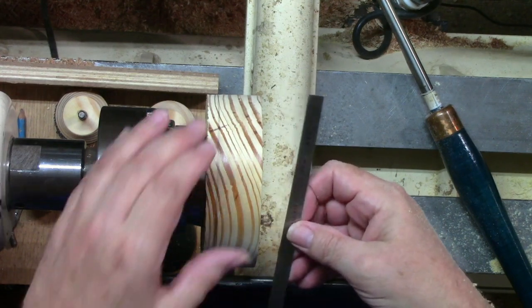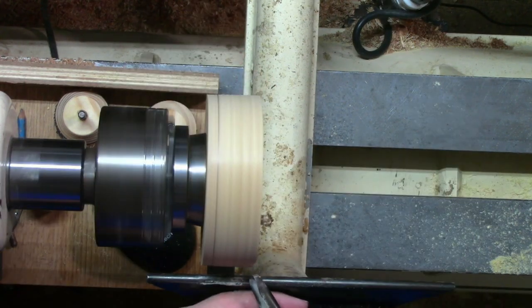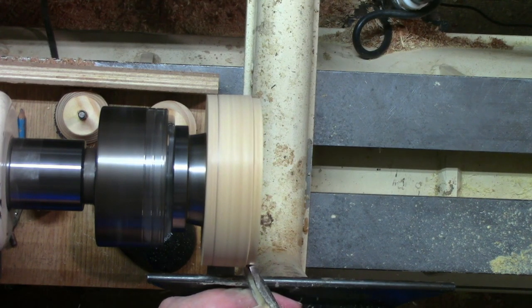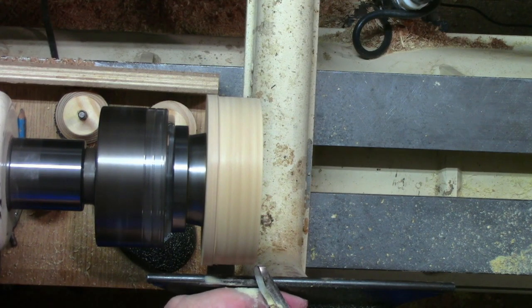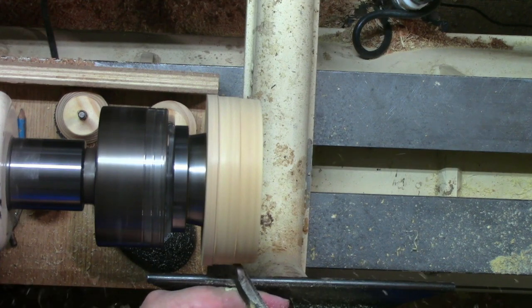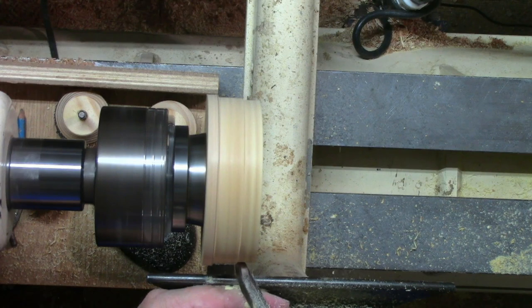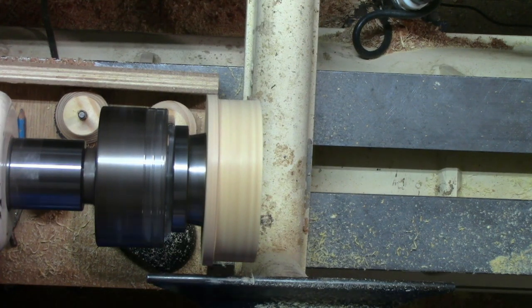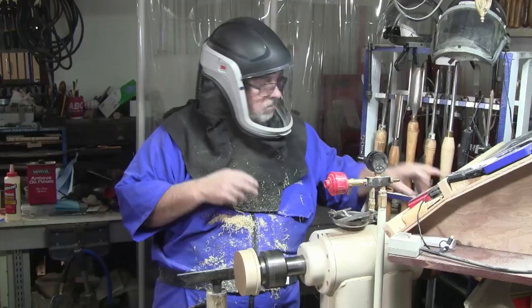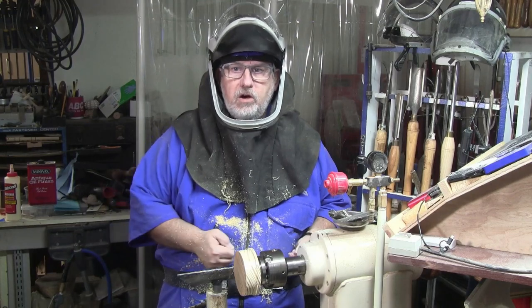Before we get started cutting, let's measure this. We're getting about four and three-quarters inches. We're going to come in and make cuts across here. There's one. I'm going to make the second one. I'm going to stop and check it there. Now you may be asking why are you checking it so quick? I could already feel the difference in how hard I was having to push to get that in.